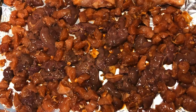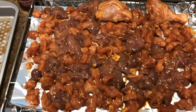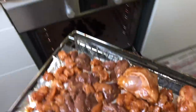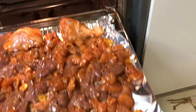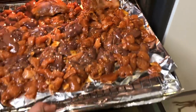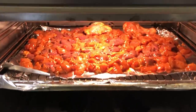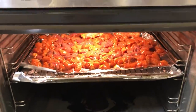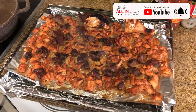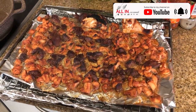After marinating the chicken meat and liver overnight, instead of using a barbecue griller I'm going to use the oven griller and turn the heat to 270 degrees Celsius and cook it for around 25 minutes. I just spread the meat on foil. Leave it for 25 minutes — voila! Look at that after 25 minutes in the oven.